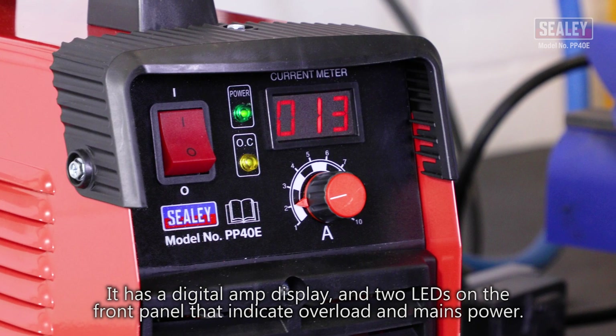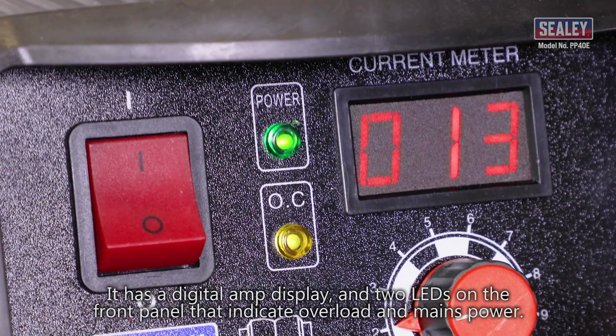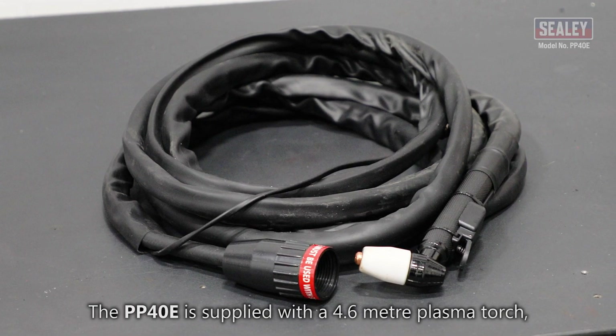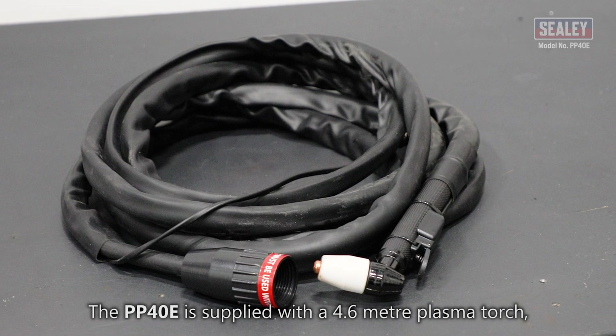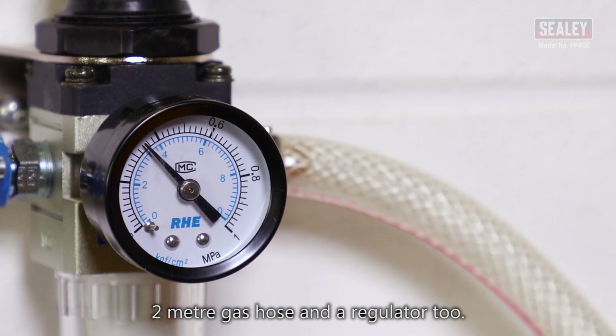It has a digital amp display and two LEDs on the front panel that indicate overload and mains power. The PP40E is supplied with a 4.6 meter plasma torch, 2 meter earth cable, 2 meter gas hose and a regulator.